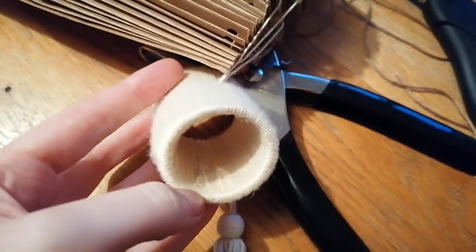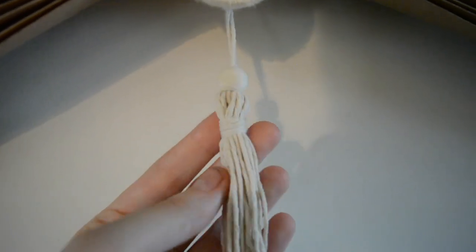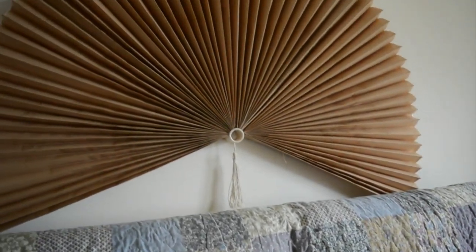I did buy a tassel but I didn't like the look of it, so I made one from regular string — you want to use embroidery floss because it will look nicer. This is how the fan turned out. I attached it to the wall with the string holder method, made the tassel, and it came up pretty well. I'll link the video I used to make the tassel so you can make it the same. And this is the finished fan!